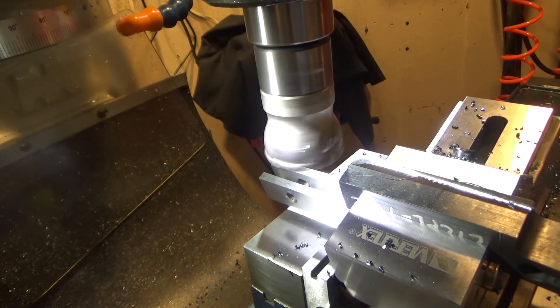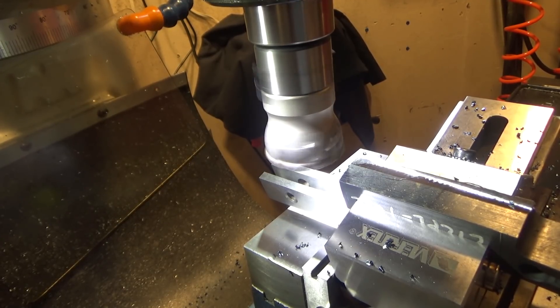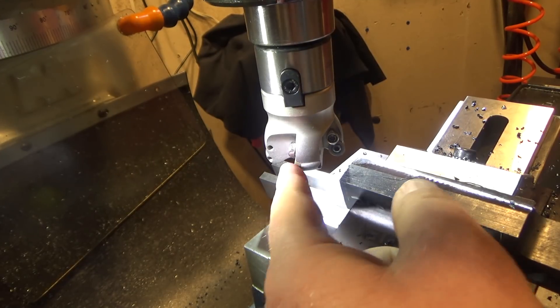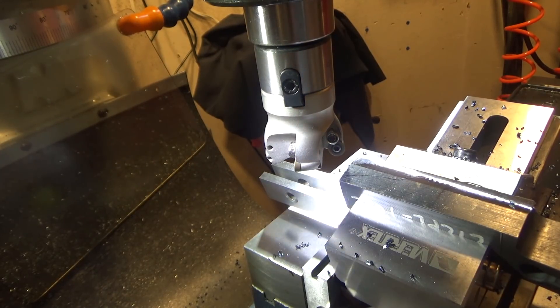A face mill is possibly not an ideal choice for this — I'm getting a lot of vibration, and I'm taking a pretty big bite. Also, because I'm doing steel and possibly hardened steel, I chose round cutters, but they also take a lot of power, meaning high cutting forces. I'm going to switch over to a half-inch end mill and see if that improves things.